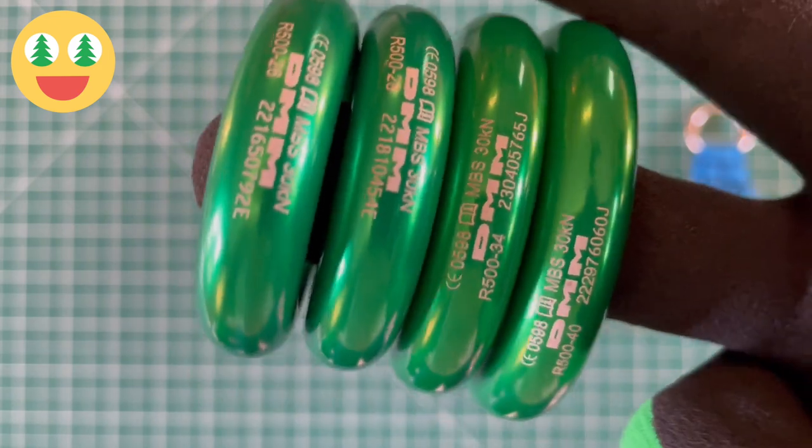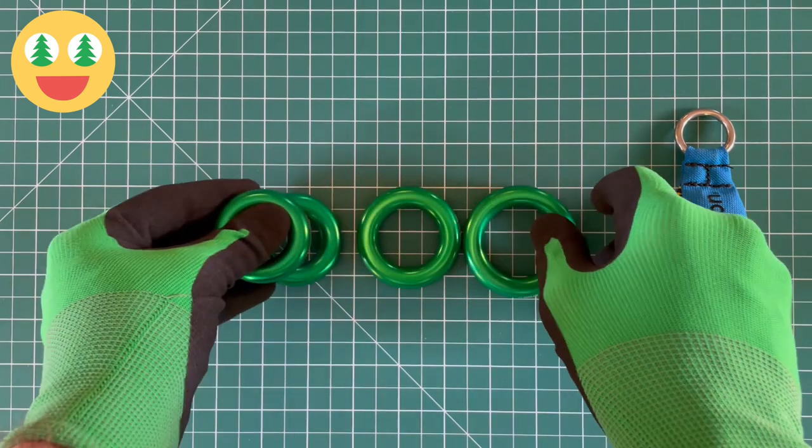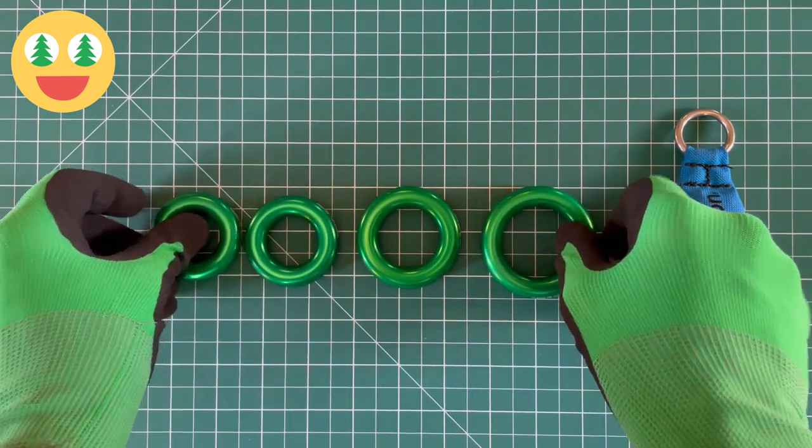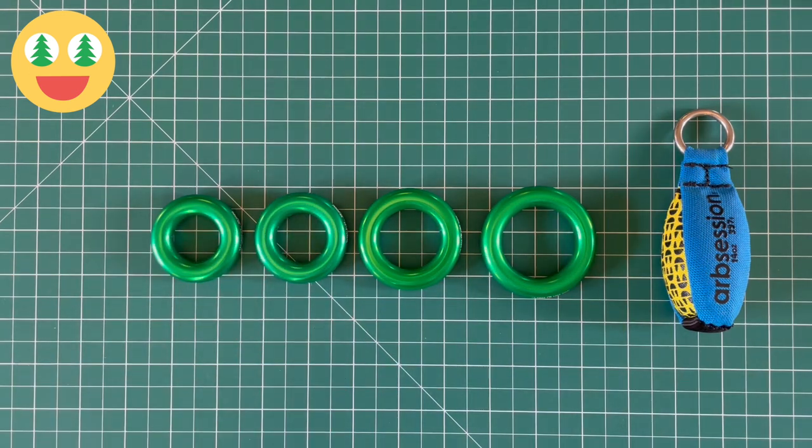You can find DMM Anchor Rings and many other great tree care products on ArbSession.com. Please check us out. If you have used DMM Anchor Rings before and you have a moment, please leave us a product review with your opinion.